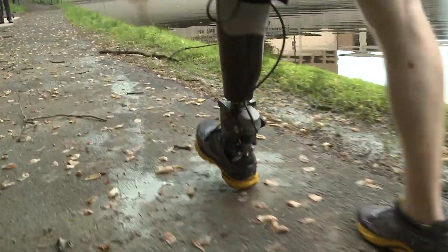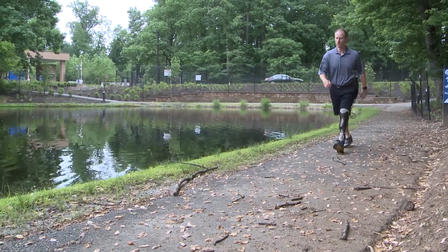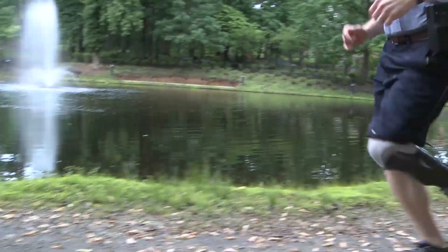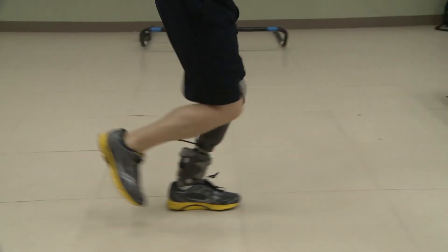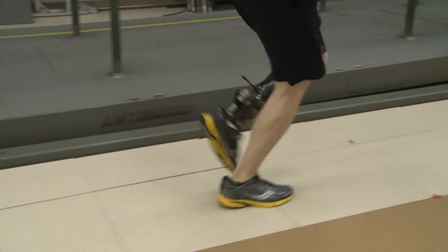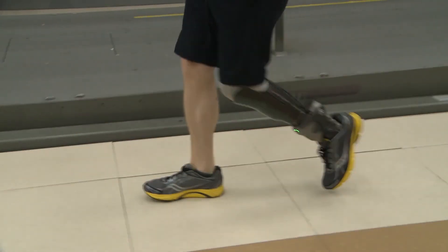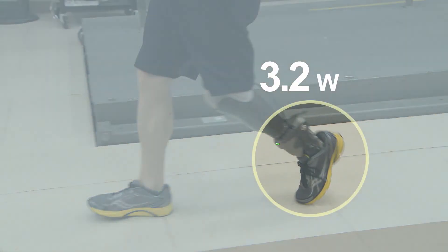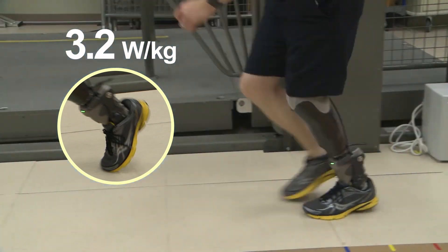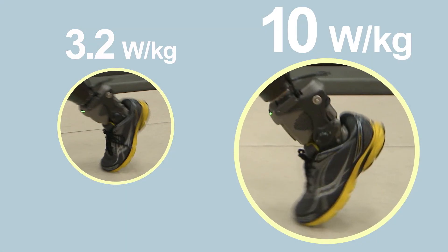This particular unit was designed to support a 100 kilogram user because the demands of running are tremendous. When running, there's 800–900 pounds of force in the spring in the foot — a tremendous amount of load on all of the internal components. For walking, you're looking at on average 3.2 watts per kilogram peak power at the ankle joint. For running, that goes up to 10. So the loads and demands are much higher, which is why we've designed this for a 100 kilogram user.